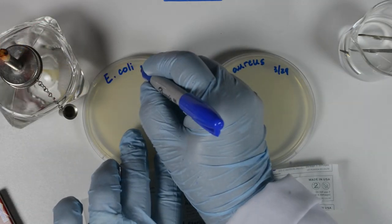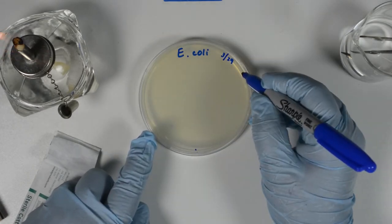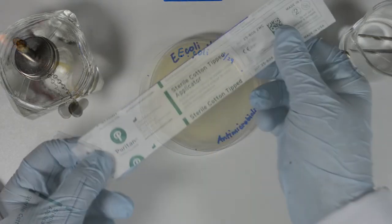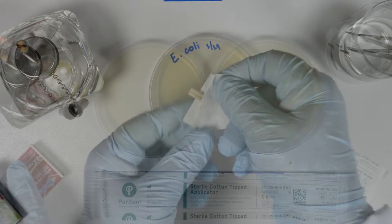Before you start, label the plates and make three marks on the plate at 6, 2, and 10 o'clock to allow you to rotate the plate and cover it evenly. Open the end of the sterile cotton swab pouch to allow easy access to the swab handle when you need it.